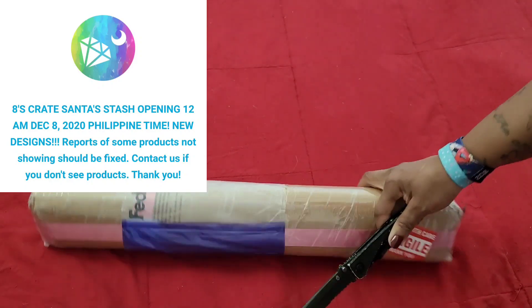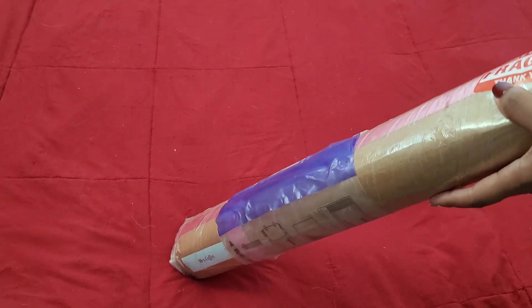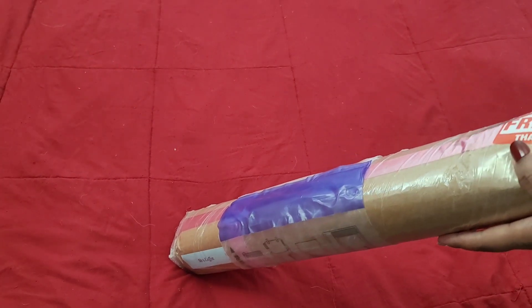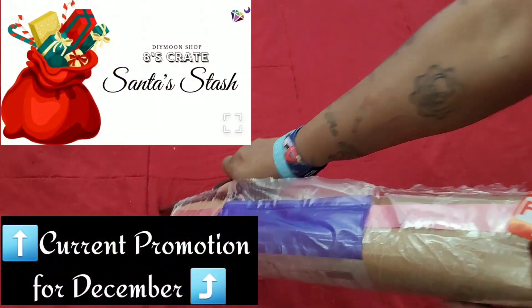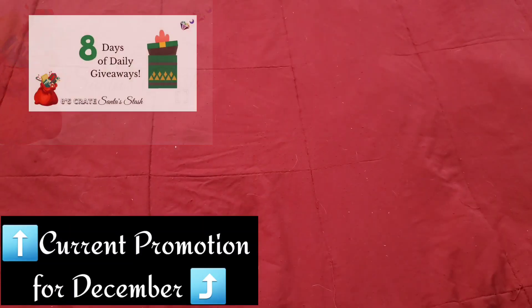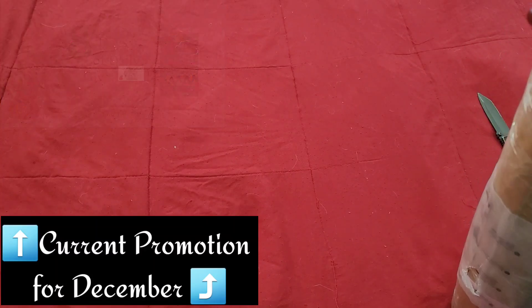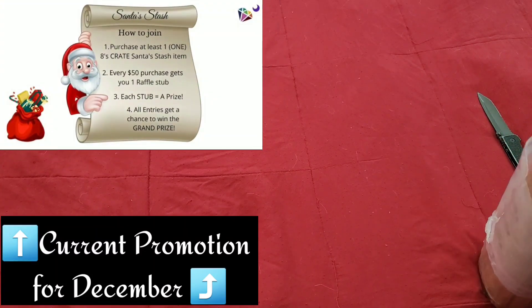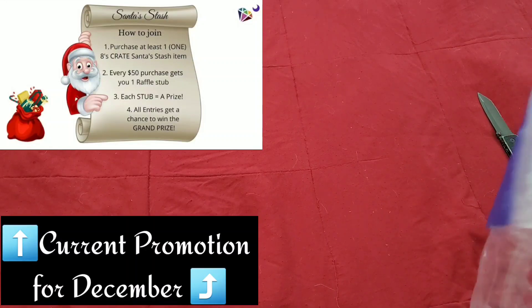They had a special going on with crates or something, and I've never been able to participate in stuff like that on their shop before. DIY Moon Shop is one of the luxury canvas places, so it's not going to lie — it's pretty expensive. So I can't always shop here, but when I see something on sale that's ready to ship, I will be here for it.